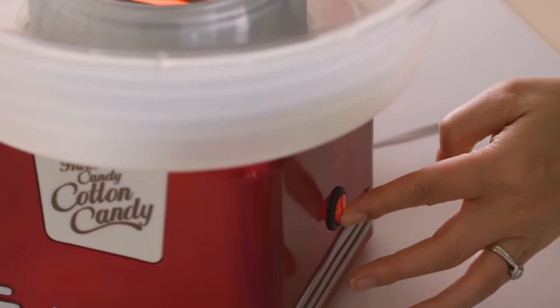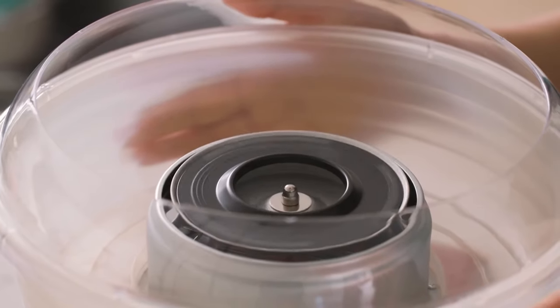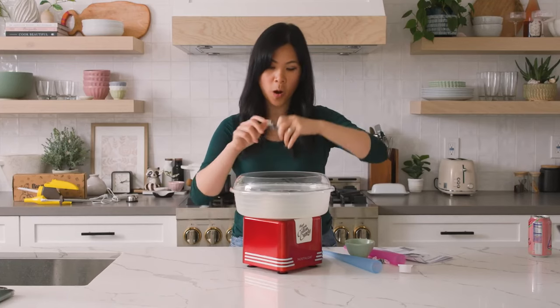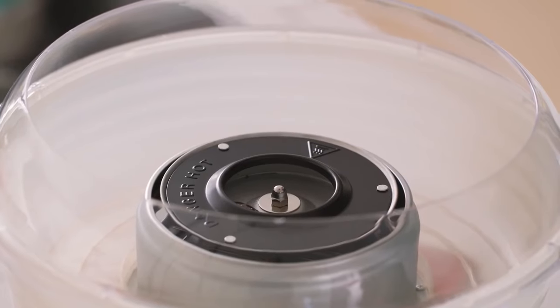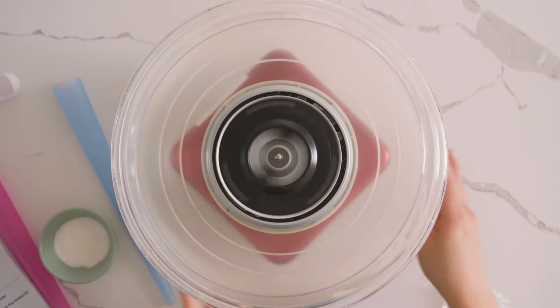10 minutes is up, so you're supposed to turn it off. This thing is warm but not hot, so that's cool. Now we add in the two hard candies — you're supposed to equally weight and distribute them. Oh wow, it's already melting. And then turn it back on. Let's see if this works.